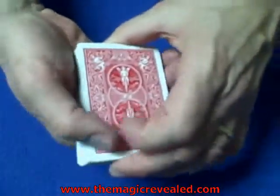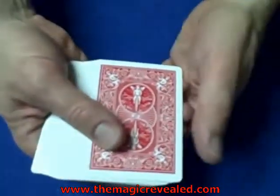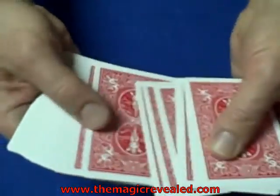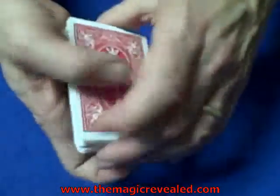That card is the eight of diamonds. Now what we're going to do is count off 20 cards in our heads and place them on the bottom of the deck. The easiest way to do this is in groups of threes: three, six, nine, twelve, fifteen, eighteen, nineteen, twenty — place them on the bottom of the deck.